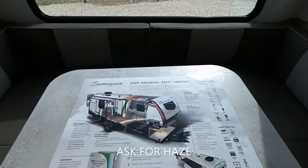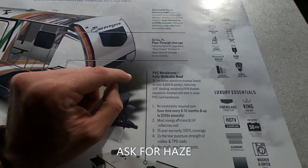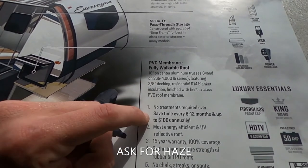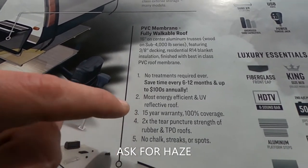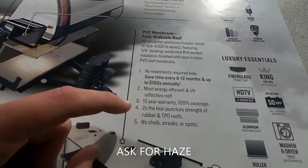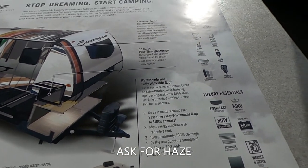Let's look at this cheat sheet: PVC fully walkable roof membrane — no treatments required. Save up to $100 annually, every 6 to 12 months. Most energy-efficient UV-reflective roof with a 15-year warranty. Two times the tear-puncture strength of rubber and TPO roofs. No chalk, streaks, or spots.